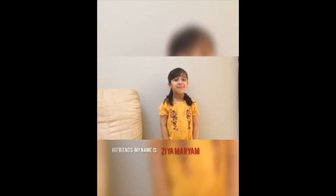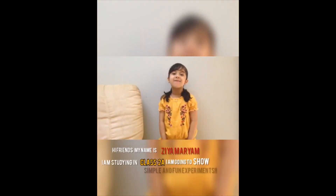Hi friends, my name is Ria Mariam. I am studying in class 2A. I am going to show a simple and fun experiment.